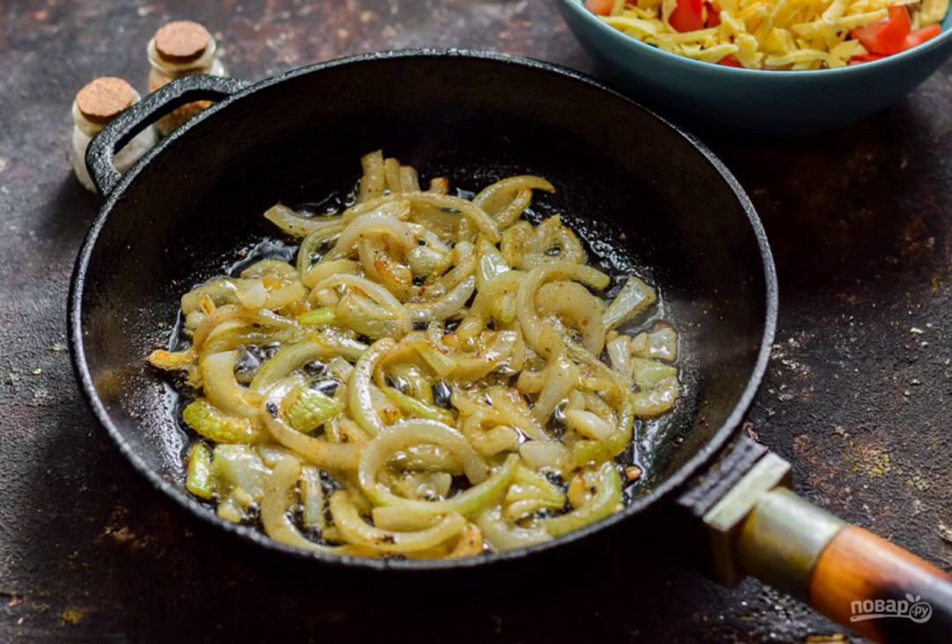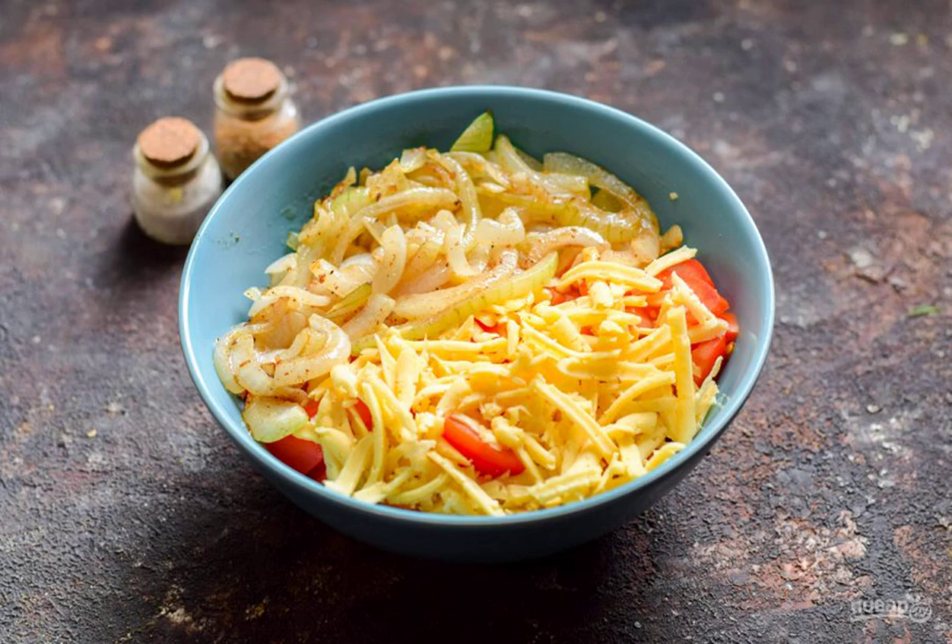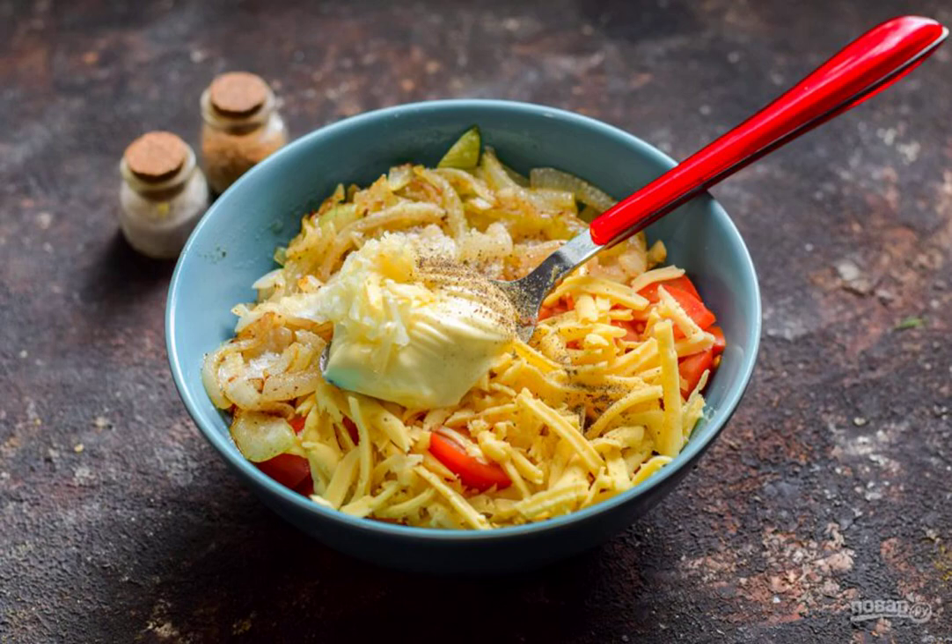Heat the oil in a frying pan, put the onion and fry it for a few minutes. Cool the onion a little and put it in the salad bowl. Add mayonnaise, chopped garlic, salt and pepper.